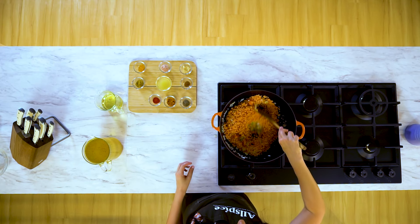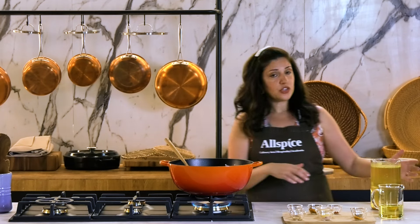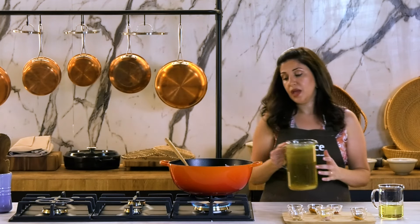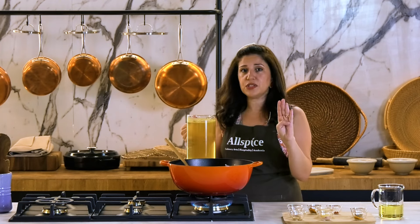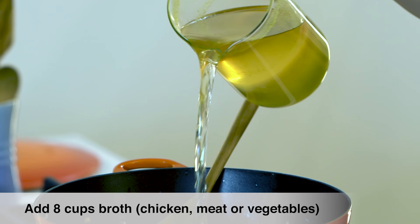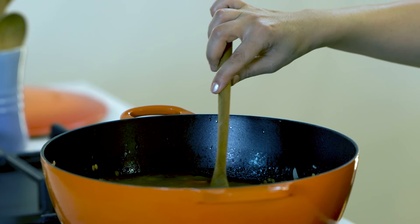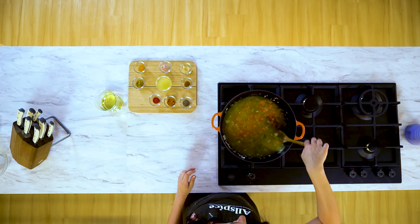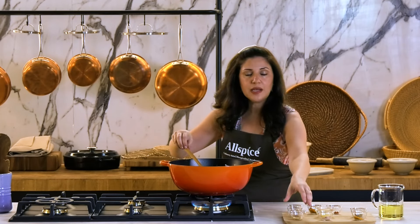Stir all the ingredients together. I'll add my stock. As a rule of thumb, every cup of orange lentils would take four cups of broth. I'll mix everything well together, and it's time to add my spices. I'll start with adding my ginger.